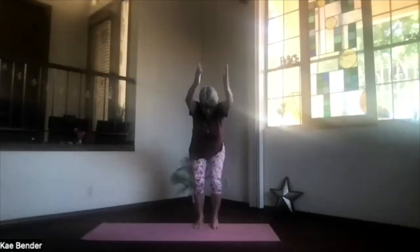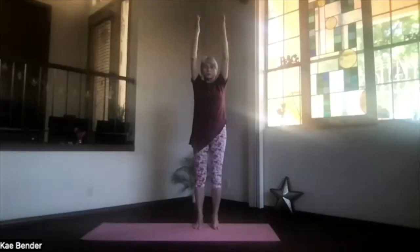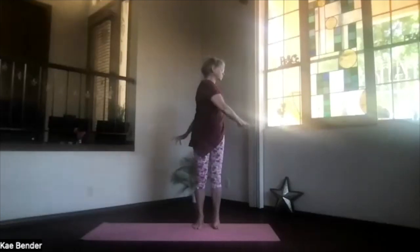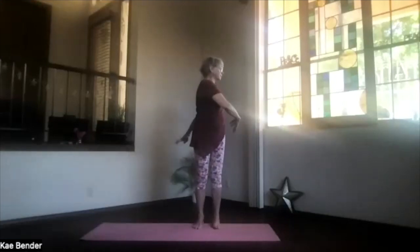Lead with your fingertips and come all the way back up into extended mountain, palms out at shoulder level, and back to your sides. Circle the shoulders a couple of times, getting everything releasing, crown toward the ceiling. Stretch the spine apart and sway gently, just one side to the other, getting that back a little more at ease.